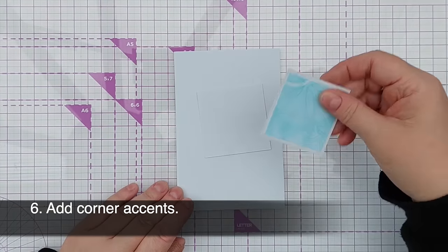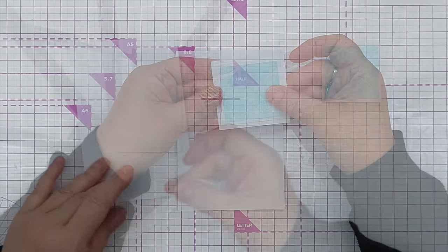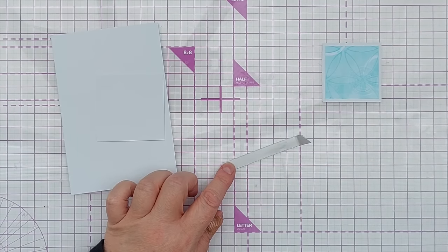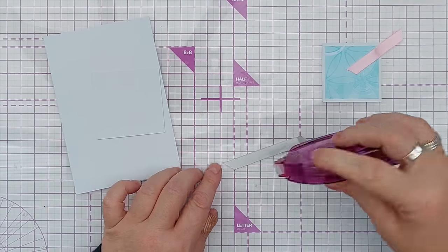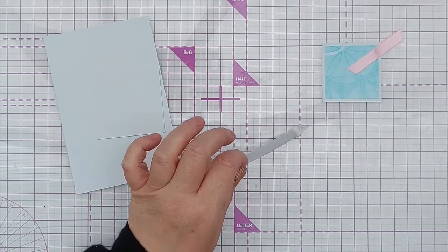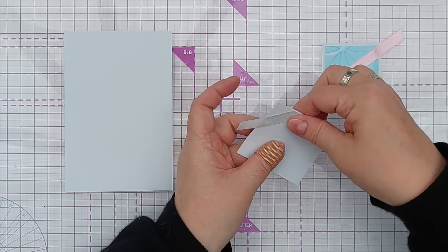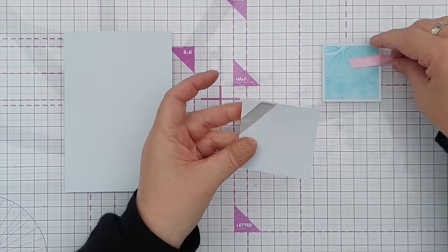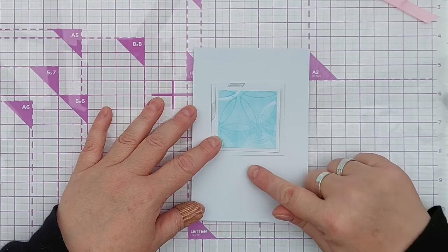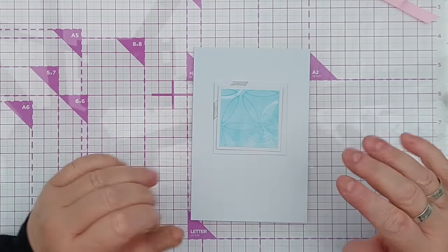On to technique number six, and that is to add corner accents with ribbon. I've got that focal point from earlier and a piece of cardstock that is a bit bigger. I'm going to take a piece of this gray ribbon - please excuse the drilling going on in the background, the roadworks have resumed outside my house - and I add tape runner to the back, lay it across the corner, and fold that over. Now I've got a little peeking-out corner accent. I could add another one if I wanted, but I think that's adequate.